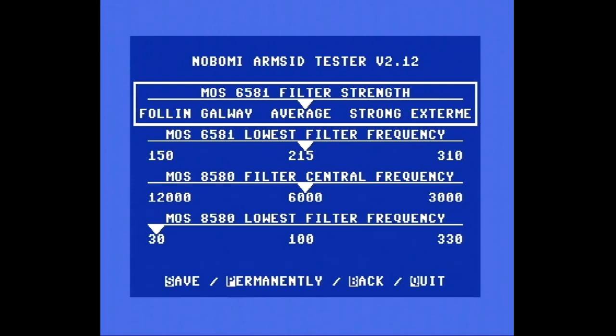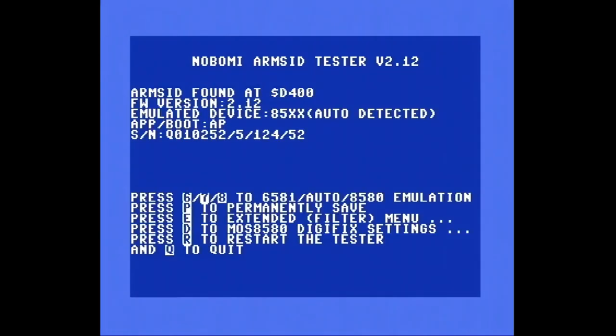Ich bin wirklich schon hoch zufrieden mit dem, was ich hier hab. ARM SID — ich poste euch mal den Link dazu in die Videobeschreibung. Ich hoffe, ihr fandet das einigermaßen hilfreich und unterhaltsam, und seht das eventuell auch für euch als Lösung, wenn ihr wieder vernünftig Sound haben wollt — auch auf dem Rausch-Sample-Kanal.